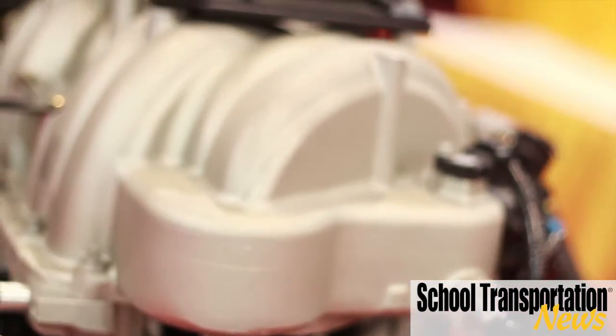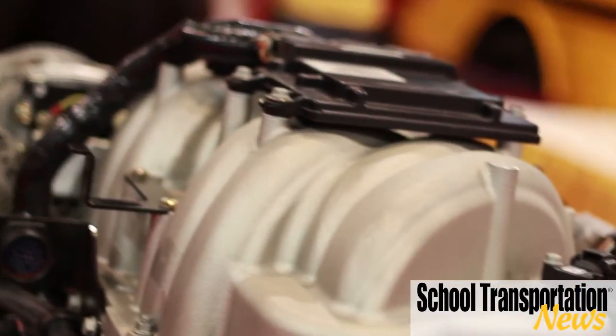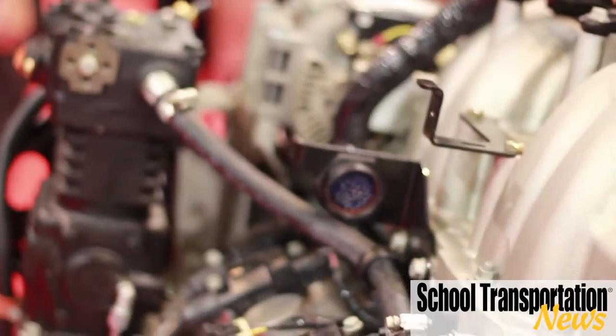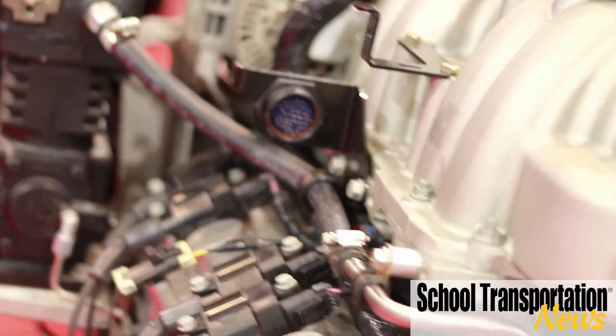Then we looked at the fuel system itself. Clean Fuels has developed a fuel injection system — it's direct fuel injected with liquid propane. In the past it was always a vapor system, which wasn't as efficient and didn't give as much power. So now we have more efficiency and more power.